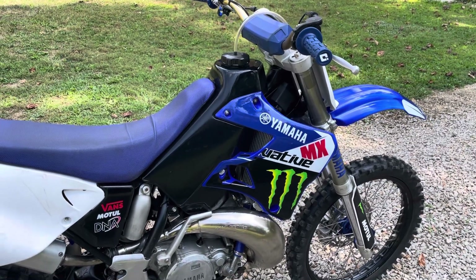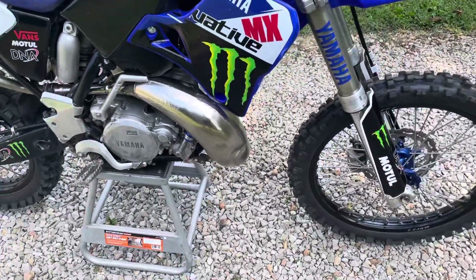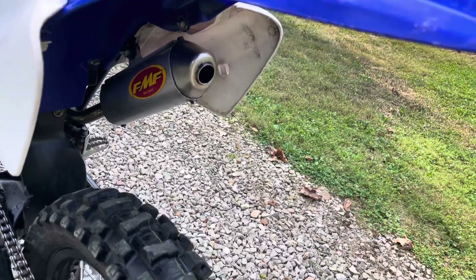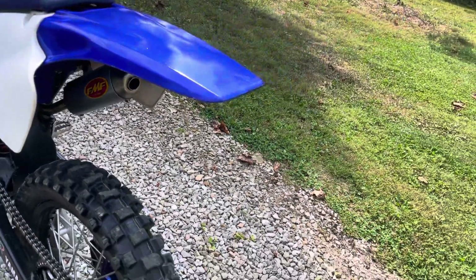It's got an FMF Gold Series fatty pipe and of course an FMF shorty silencer, and that's repacked as well — I repacked that recently.